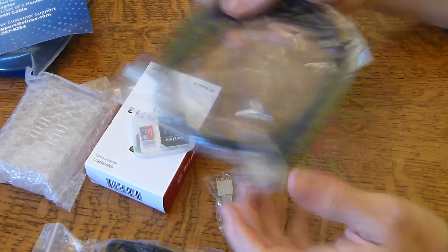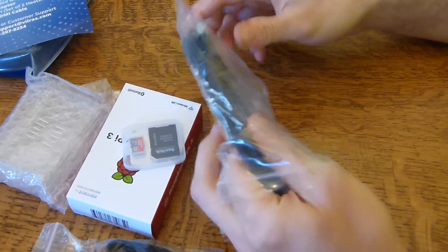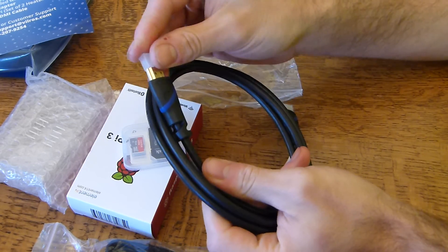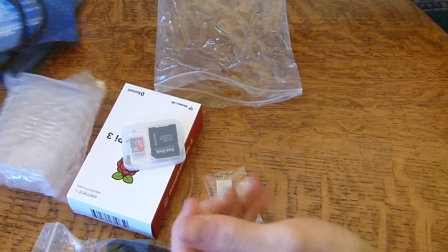Right here we have our standard HDMI cable. I already have lots of these, but it doesn't hurt to have another one. It looks like maybe six feet, something like that.